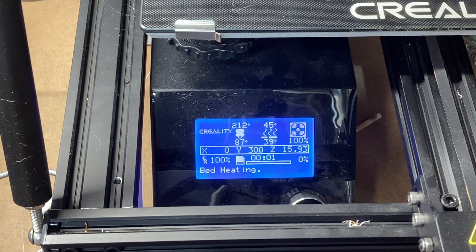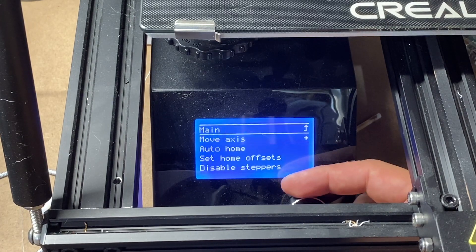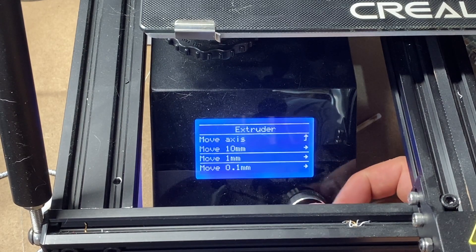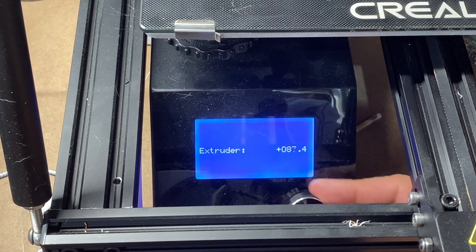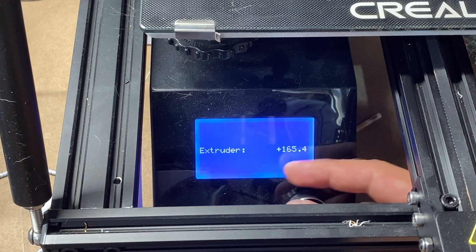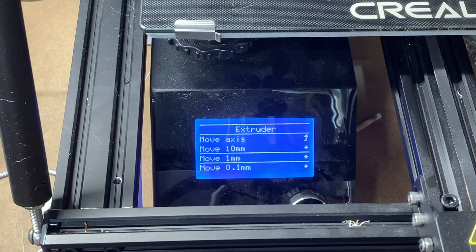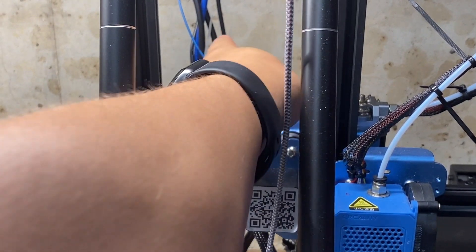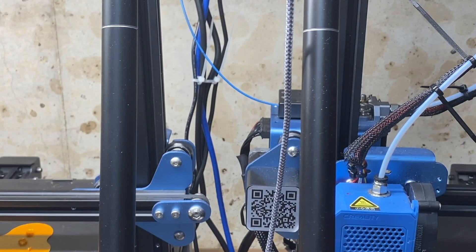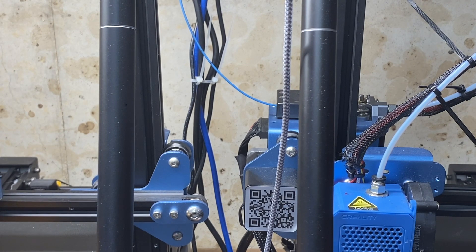Once heated up, go to Prepare, then Move Axis, then Extruder, then one millimeter. Mine already had a value of 78.4, and we want to add 100, so we go to 178.4 and tell it to extrude. If the E-step is correct, that mark we made at 100mm should land right at the end of the filament sensor. If you don't have a filament sensor, use the extruder itself as your reference point.